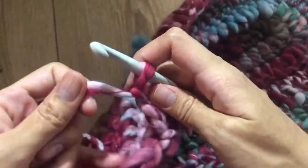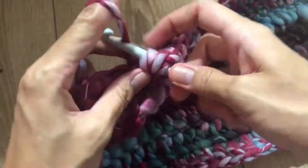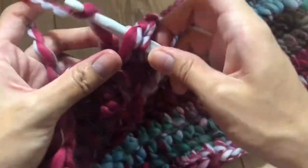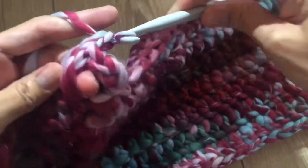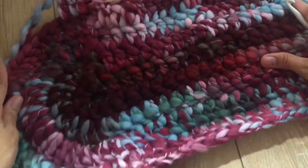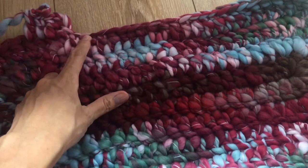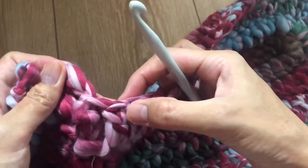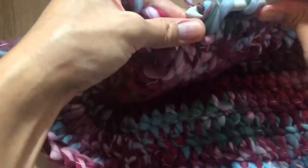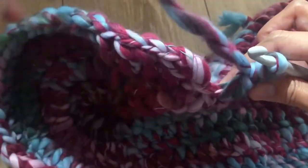In round six, with chain three already made, make one double crochet in the next stitch and repeat — one double crochet per stitch — all the way around. I am in my last stitch. Make one double crochet there — a total of 97 double crochet. Now slip stitch.